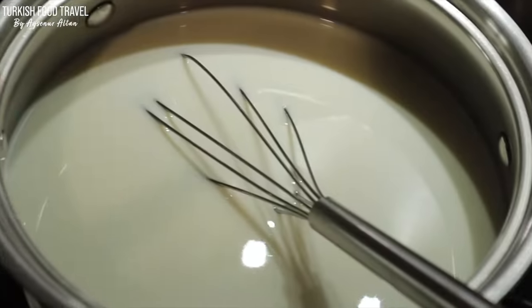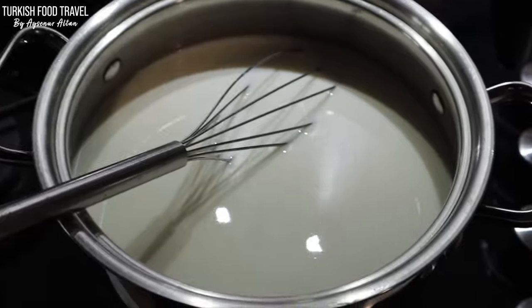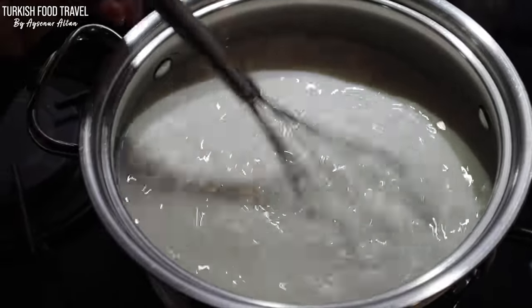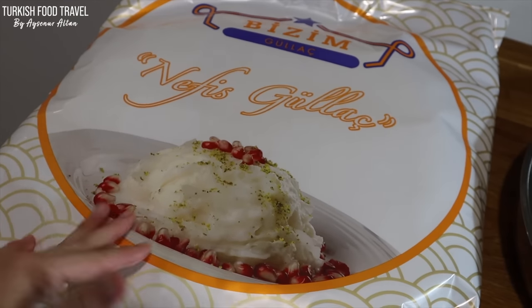While the soup is cooking, we heated some whole milk with sugar — just warming up the mixture. We're gonna use this warm milk syrup to make the traditional Ramadan dessert, gullaç.